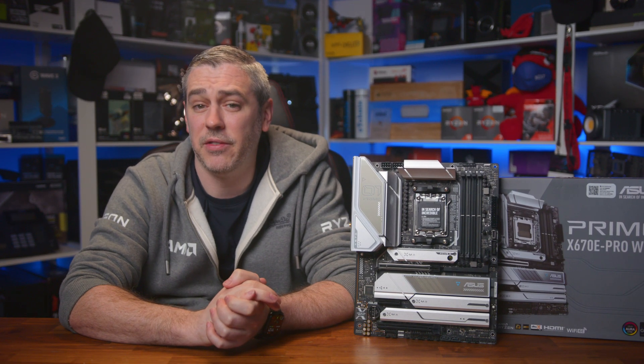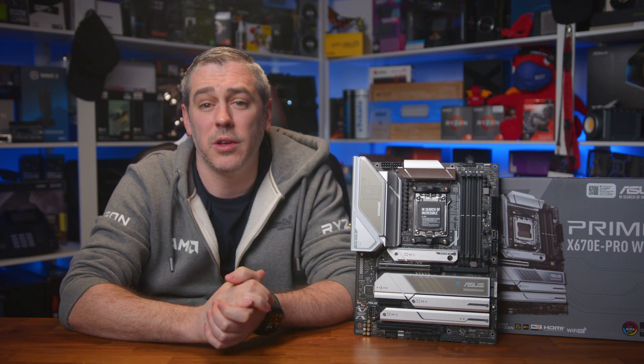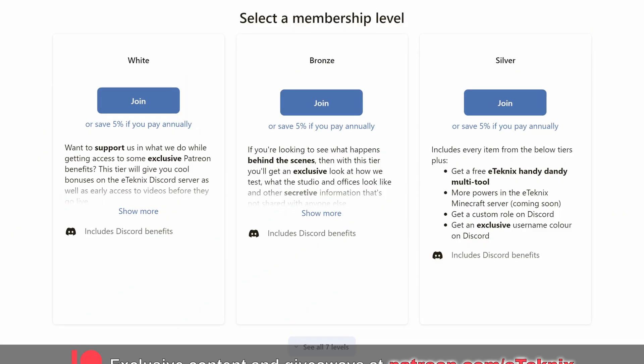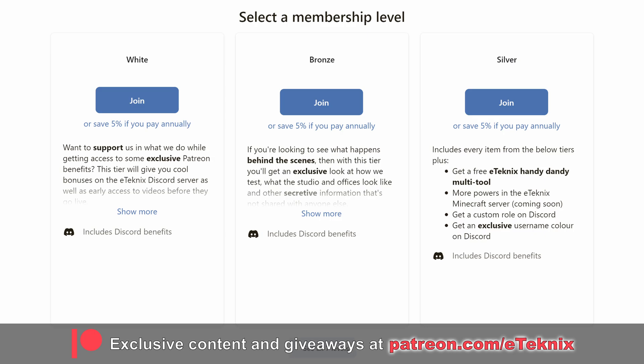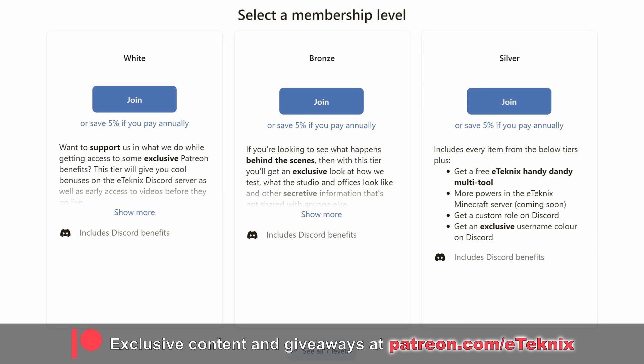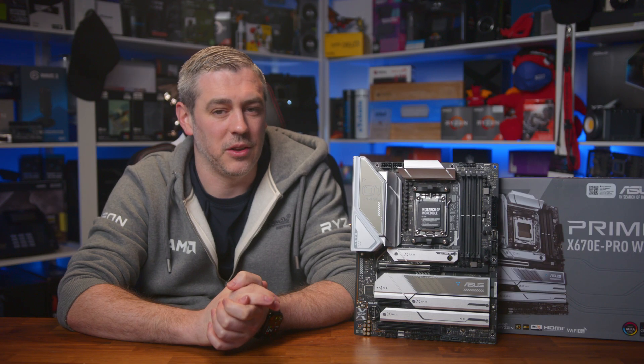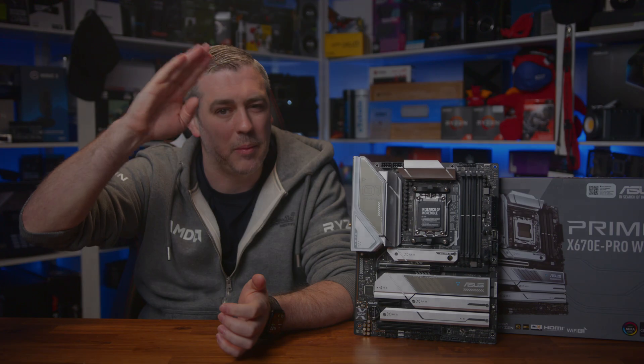Hopefully you enjoyed this video. If you did, a like and a sub to the channel would be amazing. And if you love what we do, consider supporting us over on Patreon, where you'll get access to a ton of cool stuff including exclusive behind-the-scenes content, monthly live streams, a super special area on Discord, and much more. Thanks for tuning in — I'll see you in the next one. Bye-bye.